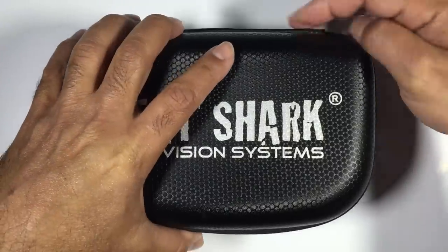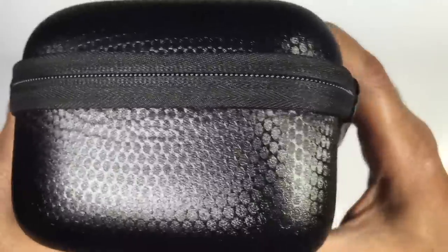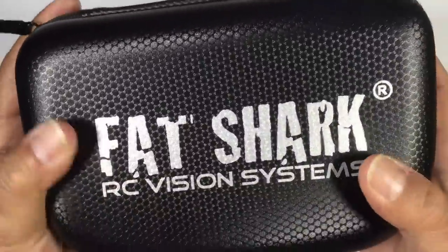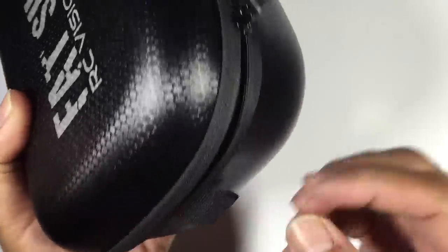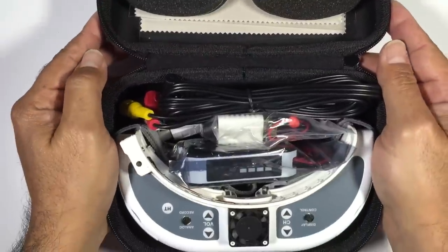So let's take a look at the case itself. The case is actually quite impressive — the finish on it is really impressive as far as the look, feel, and texture go. As far as first impressions go, this is quite impressive to say the least. Let's get this open and have a look at what comes with them.